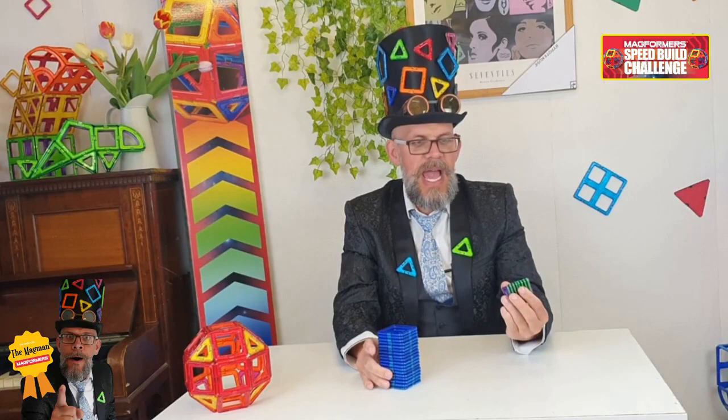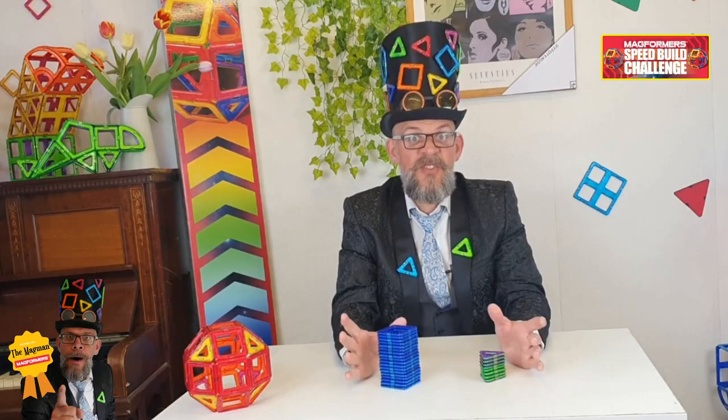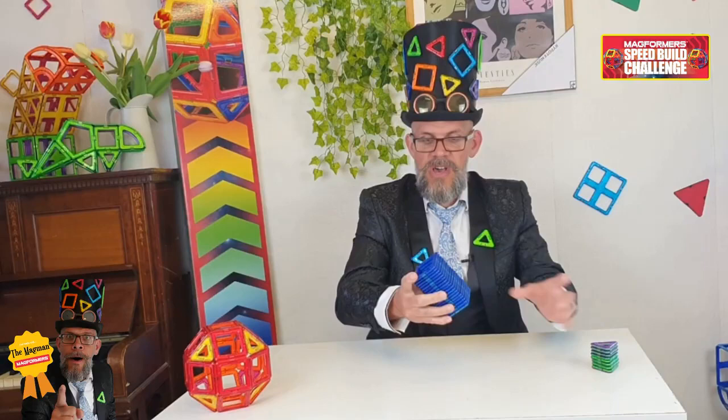So I thought it'd be good if I taught you how to do this like a pro. What you're going to need are 18 squares and eight triangles. There are lots of sets which will have enough pieces in. If you don't have any, loads of sets you can get your hands on. I've got enough pieces to build the ball.